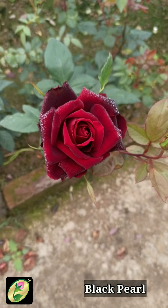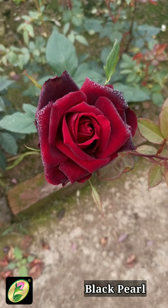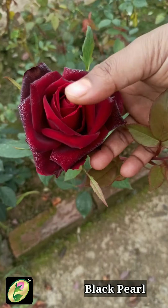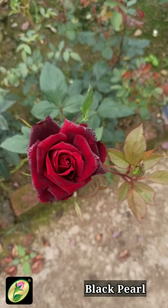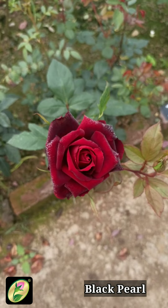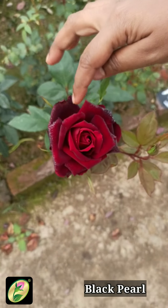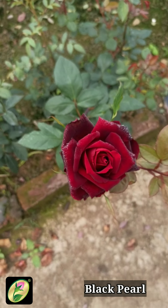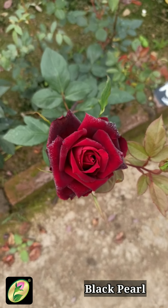This is Black Pearl — a very famous rose. It has a velvety texture; you can see this form in blackish texture. It is a full bloom variety and its parent plant is Papa Melon, which is also a very famous variety with blackish texture. This is also a very good cut flower variety with mild fragrance, though it is not high-centered.